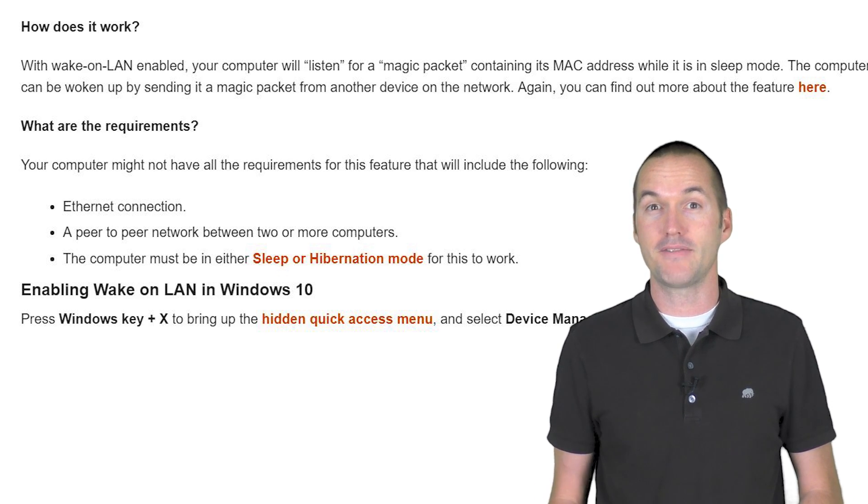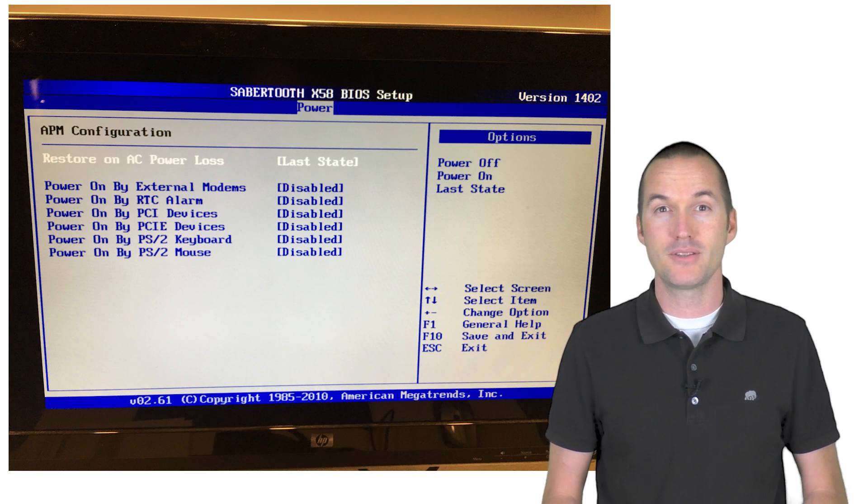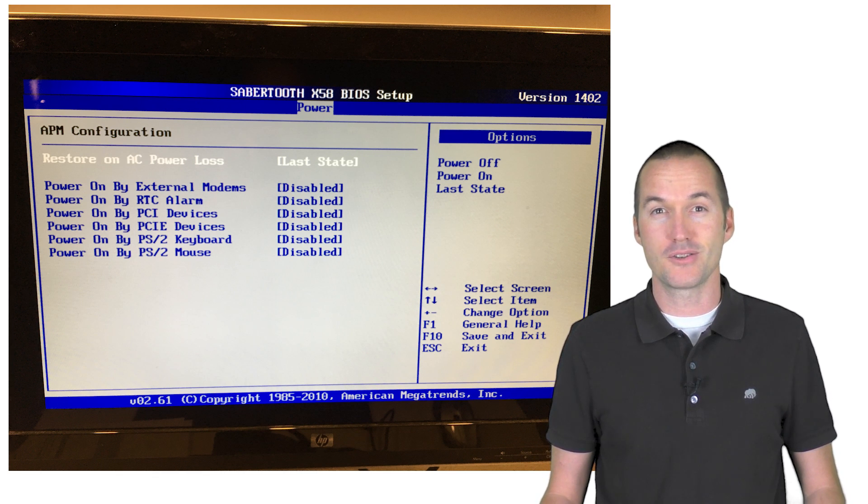And if the power goes off or even flickers a little bit, this computer will be all the way off, which means you still have to stand up on a chair and turn the thing on manually. I even have the restore state on power loss enabled in the BIOS, but the computer is still inexplicably off like once or twice a month.